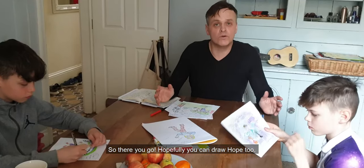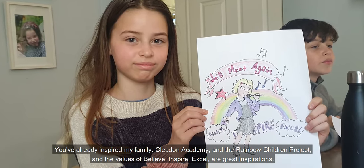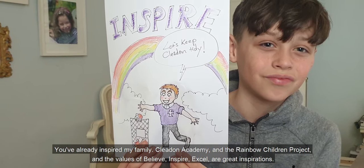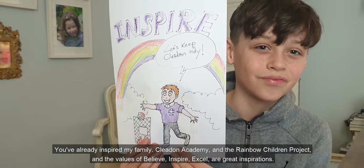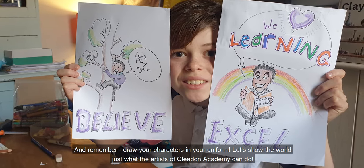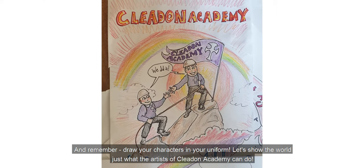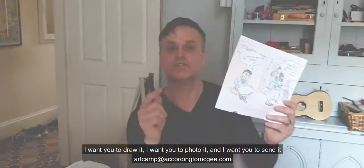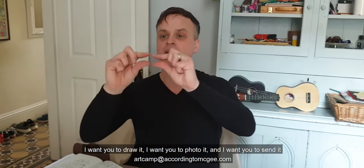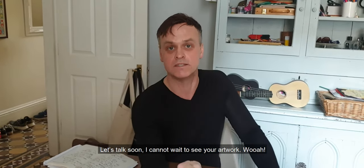So there you go — hopefully you can draw hope too. You've already inspired my family. Cleeding Academy and the Rainbow Children Project, and the values of Believe, Inspire, Excel are great inspirations. Remember, draw your characters in your uniform. Let's show the world just what the artists of Cleeding Academy can do. I want you to draw it, photo it, and then send it to artcamp at accordingtomagee.com. Let's talk soon — I cannot wait to see your artwork.